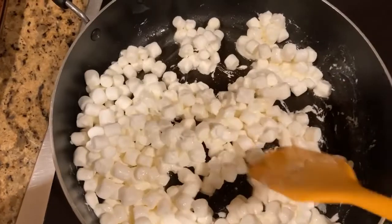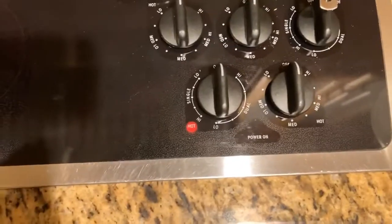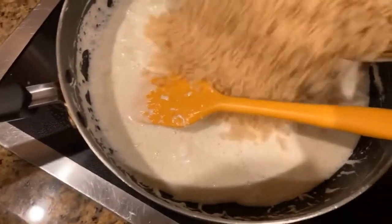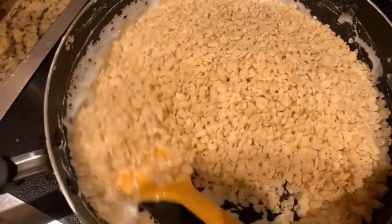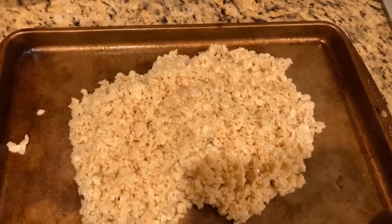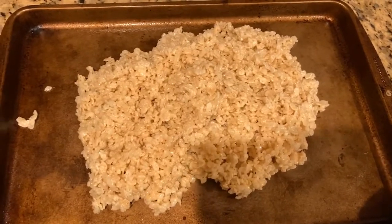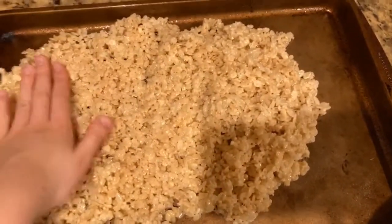Make sure to keep the marshmallows moving otherwise they will get burned. Now that your marshmallows are completely melted, turn the heat off on the stove and pour in your Rice Krispies. Then you're going to want to mix until they're completely combined. When the cereal and marshmallow are completely combined, pour them into your cookie sheet and get one of your hands wet and press down the mixture until it fills up the cookie sheet.